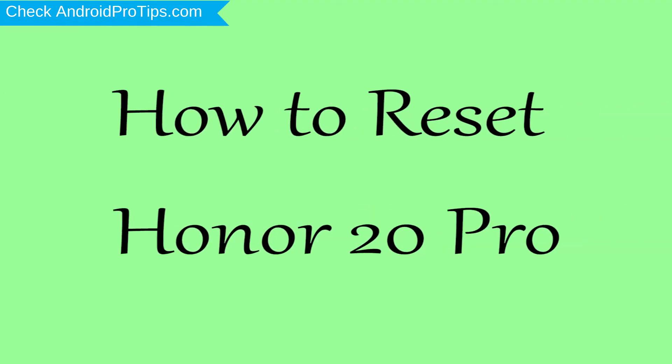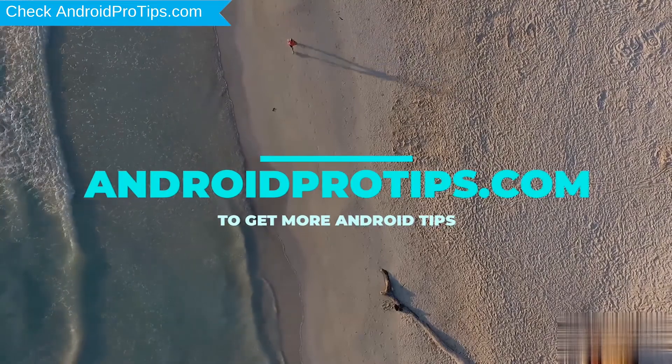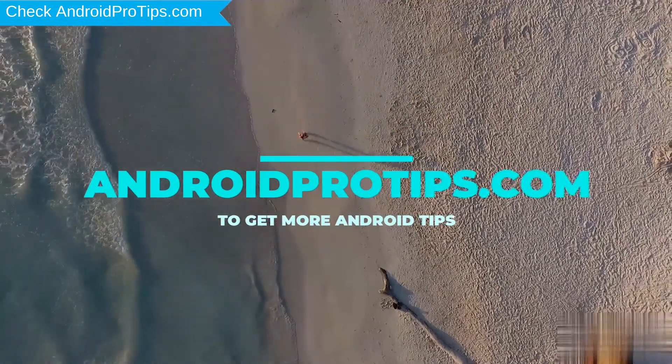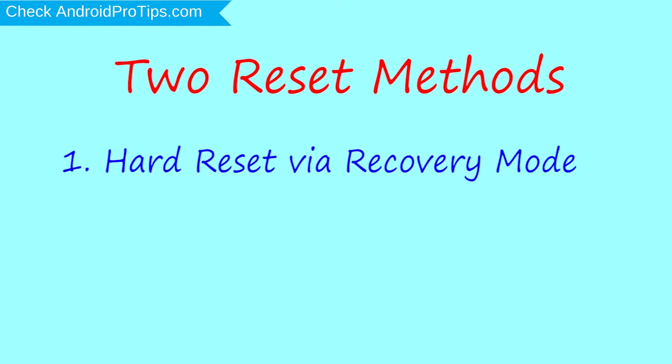How to Reset Honor 20 Pro in different ways. Follow AndroidProTips.com to get more Android tips. We provide two reset methods: the first method is a hard reset via recovery mode, and the second method is reset with Google Find My Device.